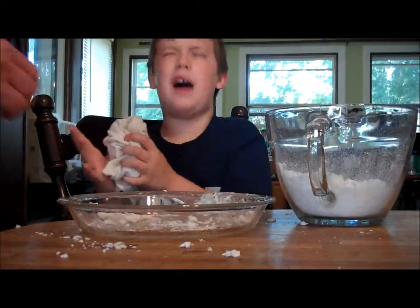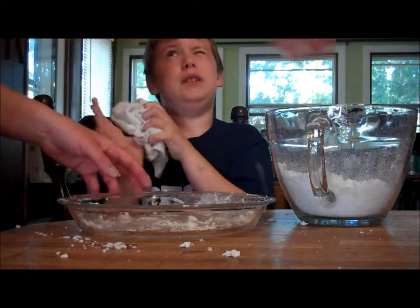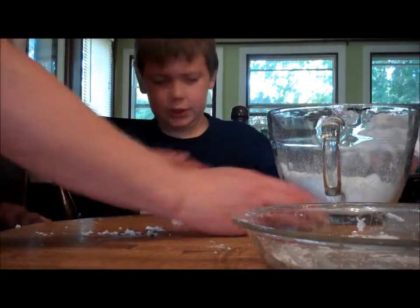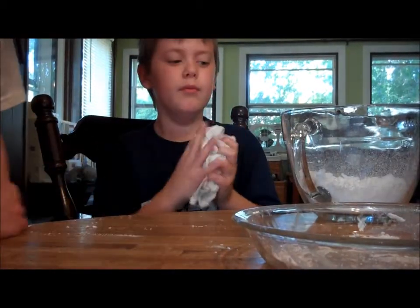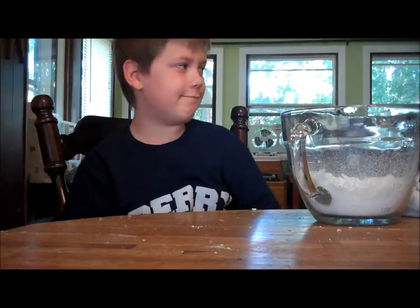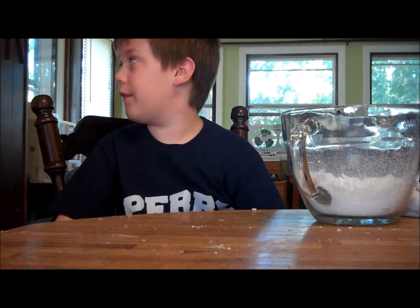All right, let me get you a little water. You okay? I'll get you some water and some color. What color do you want this soap to be? Blue. You want blue? All right, let me see what I've got. Mine's going to be fluffy.